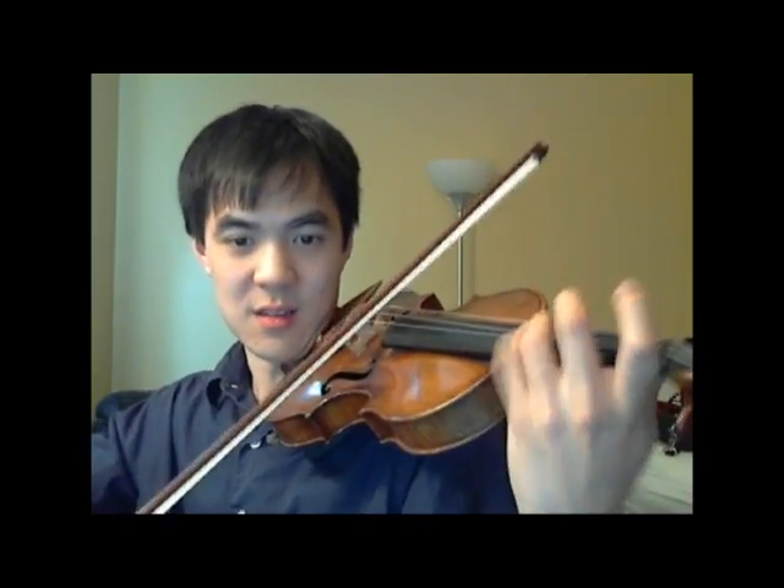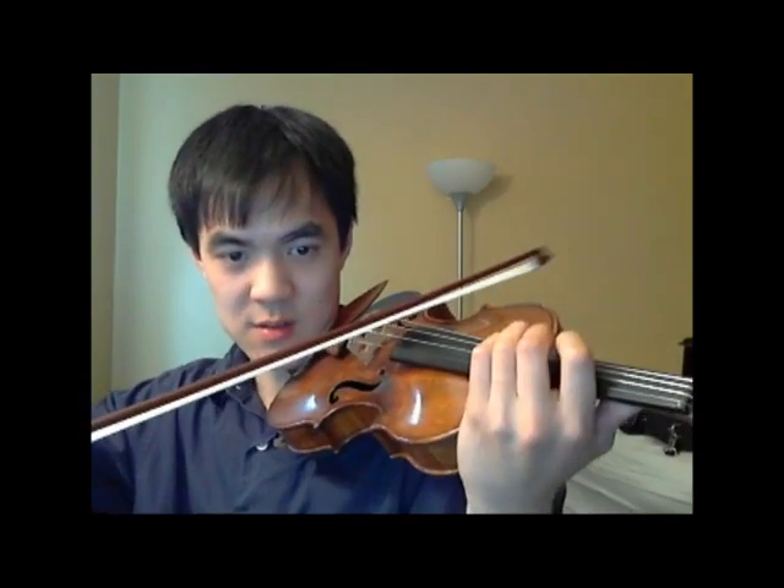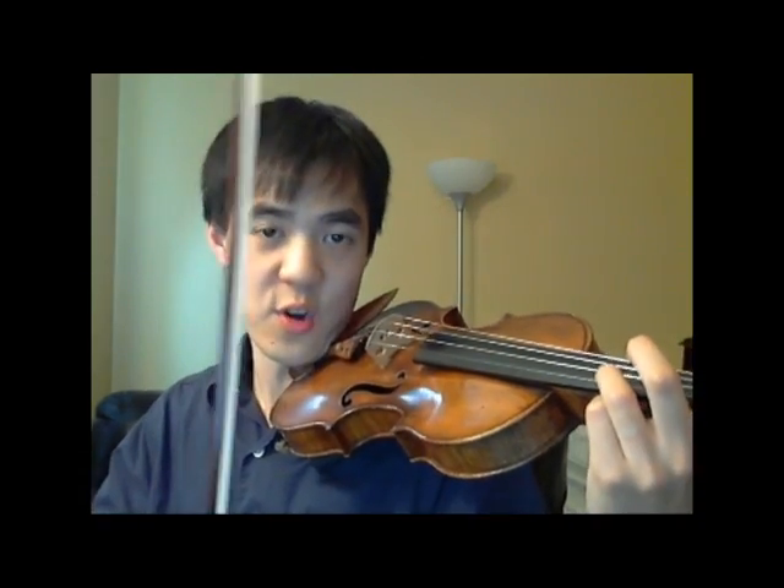Extend. Shift. Now, I'm doing all of this next part with my third finger and first finger.